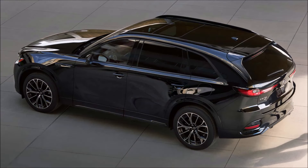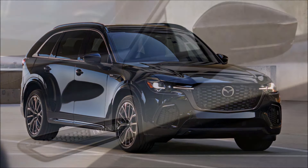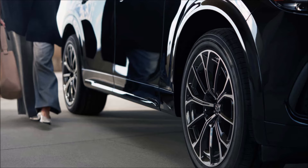The grille gets a black mesh design in place of the CX-90's bright work, and the front bumper is different with larger simulated grilles leading to the air curtain generators in the corners. The rear bumper also gets a new design with fog vents in the corners, and dark finishes appear on the mirror caps, door handles, and roof rails.